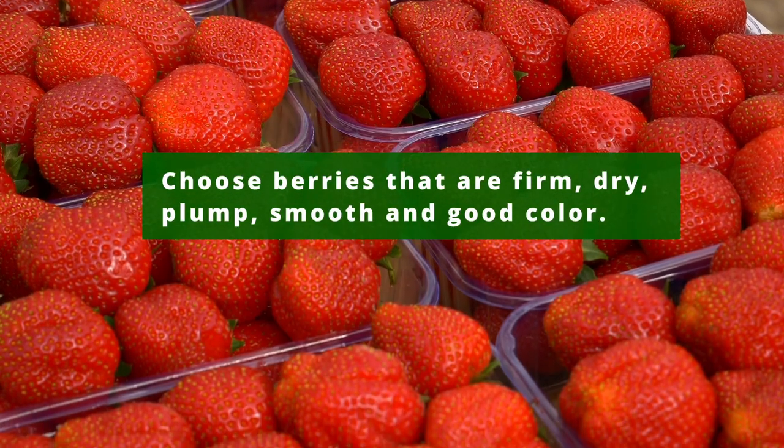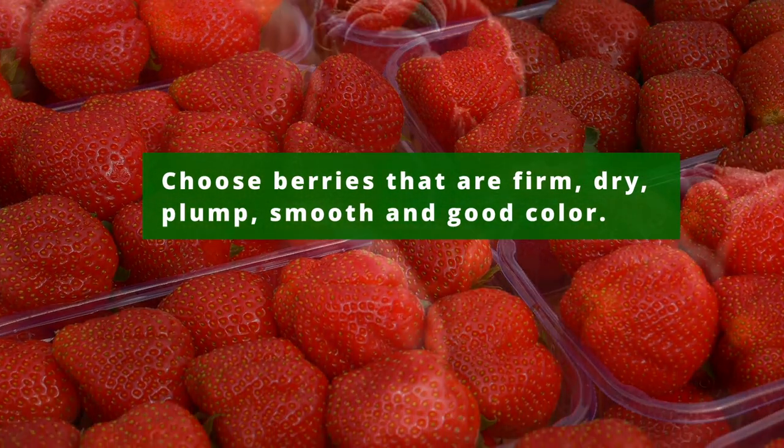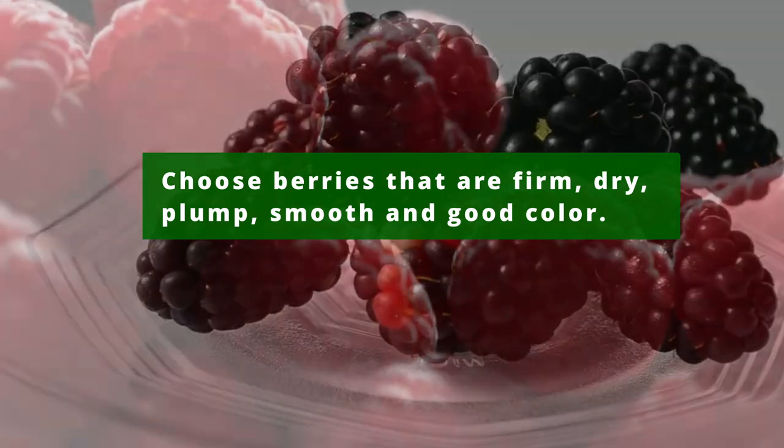When purchasing berries at the grocery store, choose berries that are firm, dry, plump, have smooth skin, and have a good color.